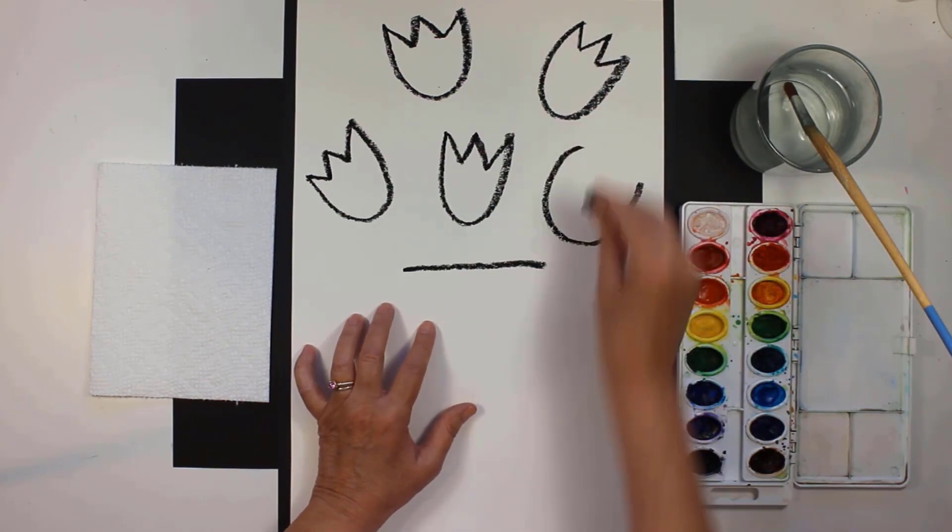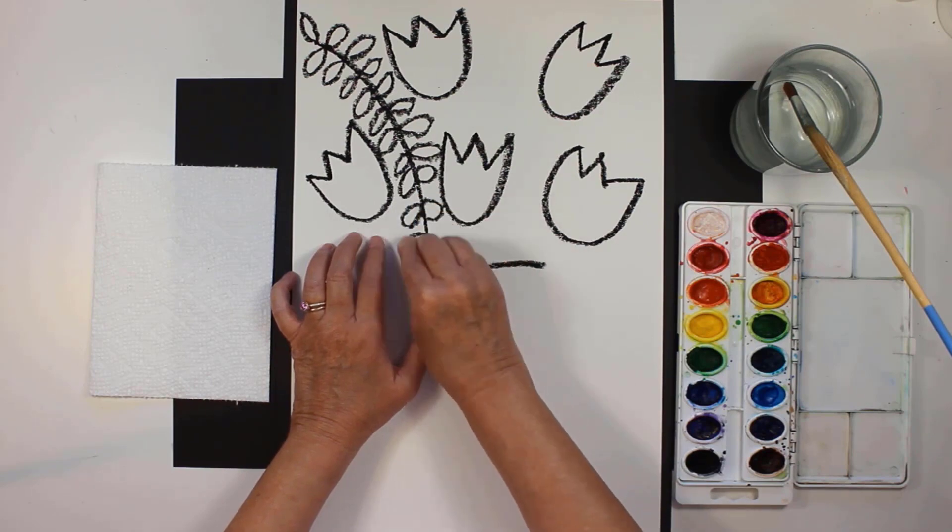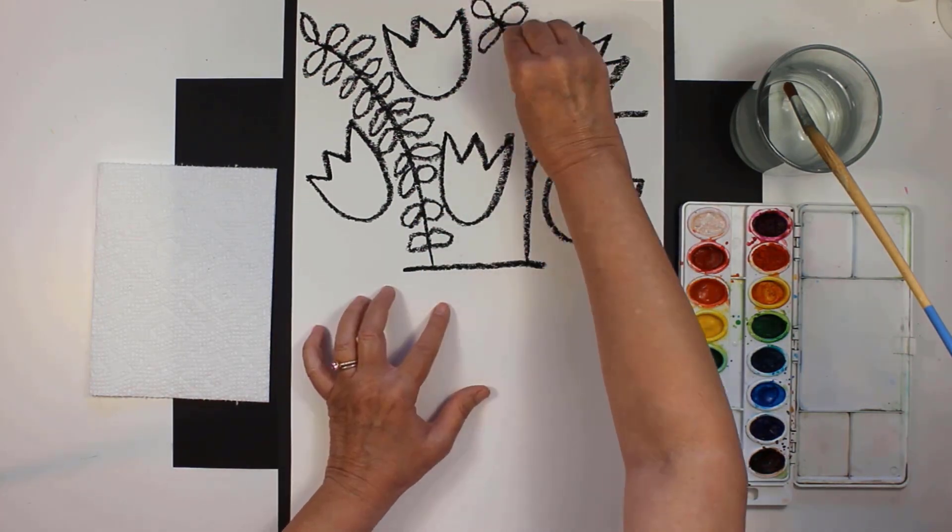Here are the final steps. The final step is to remove the air from the top. It is a nice way to put the air in the top.